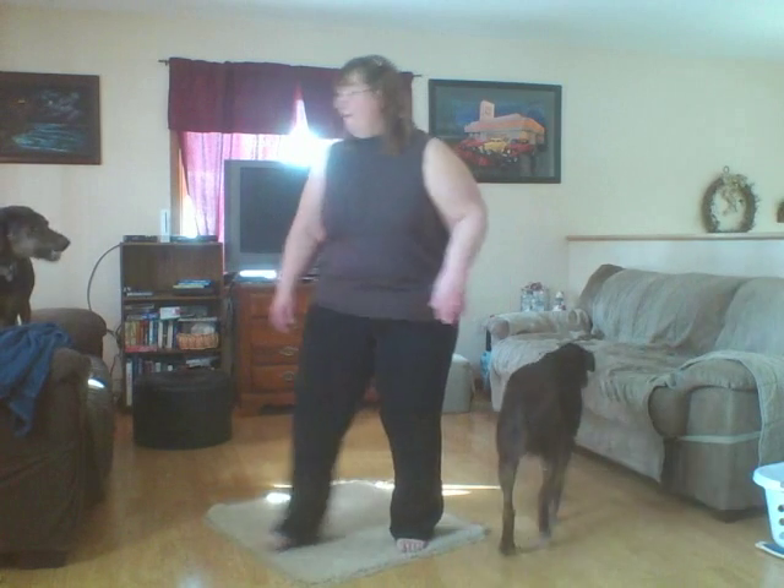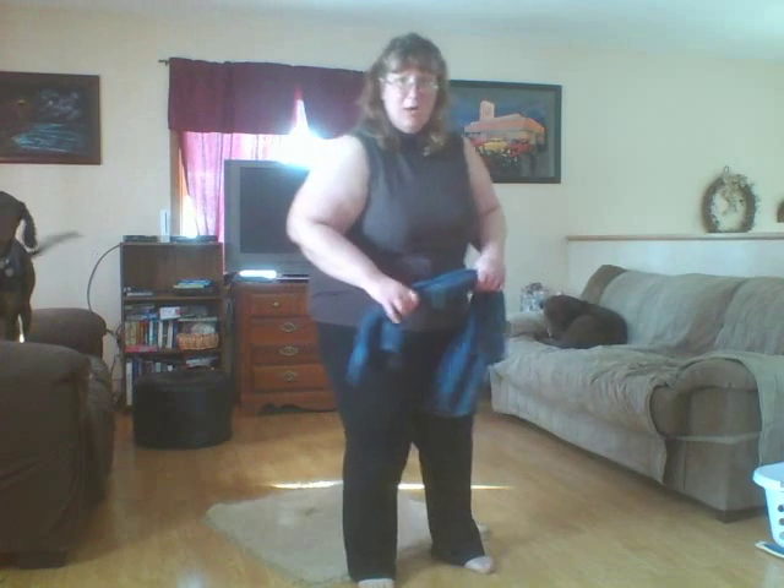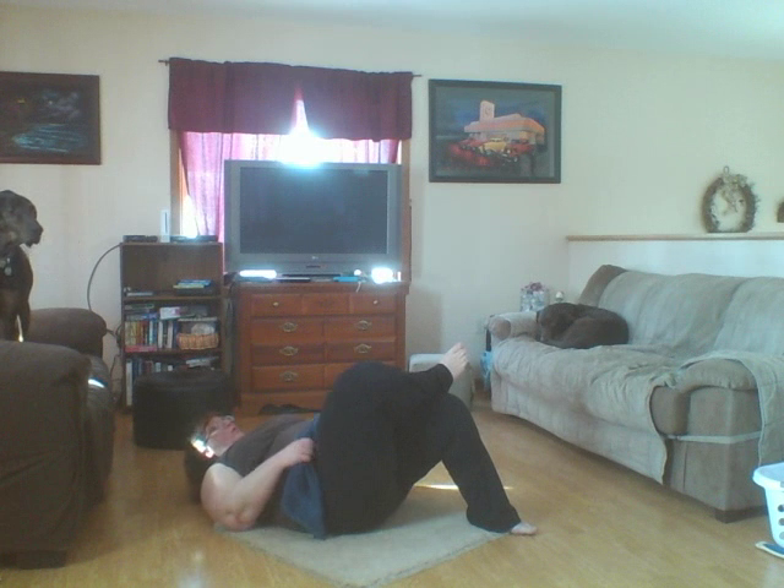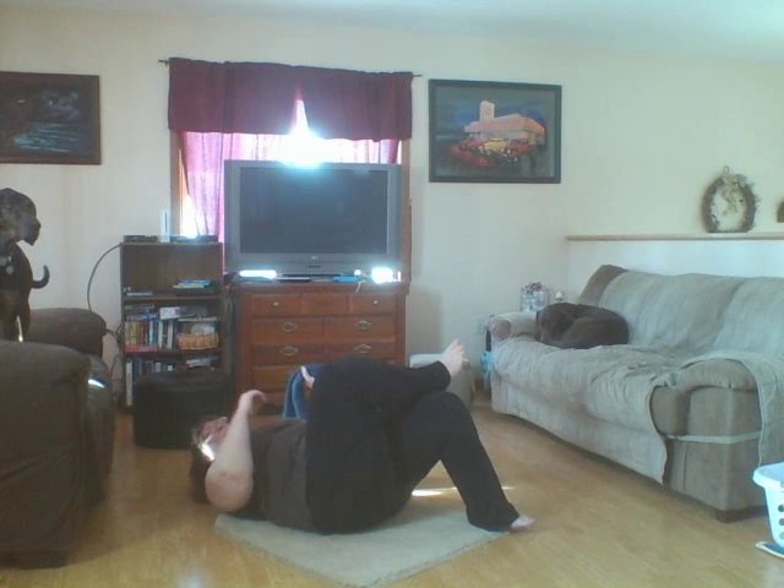All right, so that's wide leg bending forward. Now for thread the needle, you are going to need to lie down on the floor. I've got a towel here — I'm going to show you how to modify this a little bit. If you're like me and you've got bigger thighs, it's not so easy to grab around them. You'll need a little cushion to protect your back. Roll down, bring your knees up, then bring one leg up with your ankle crossed over the other leg.